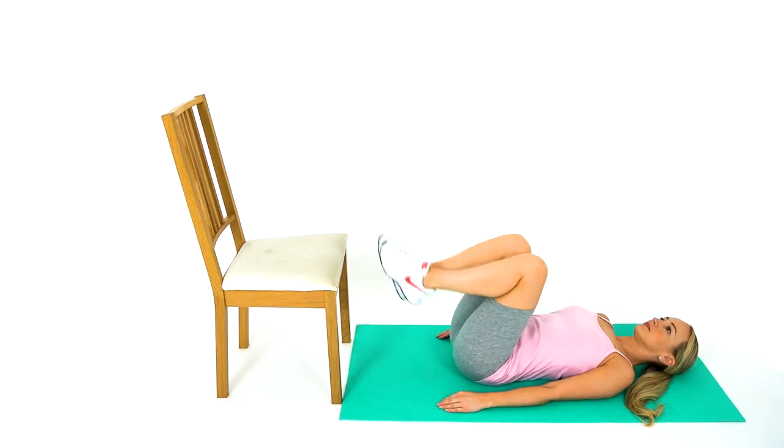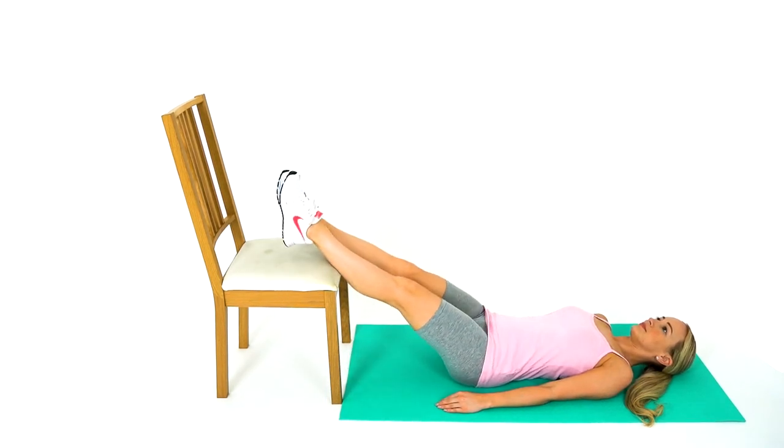Step 1. Elevate your legs to 45 to 90 degrees by resting your feet on a chair or other stable object, or using several stacked pillows if lying on a bed. Hold this position until the skin appears white, usually between half a minute and three minutes.